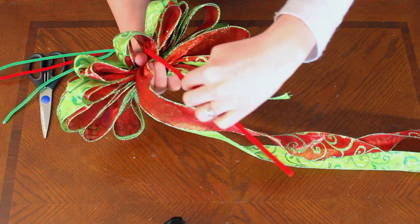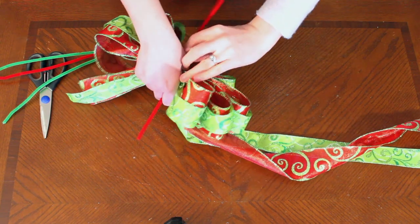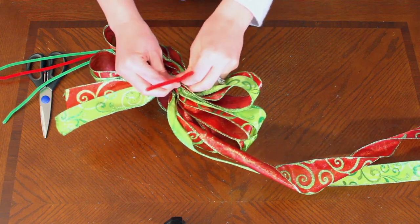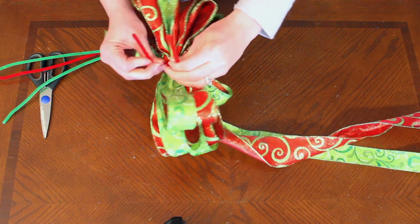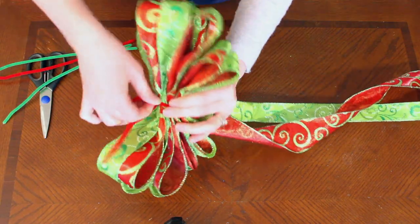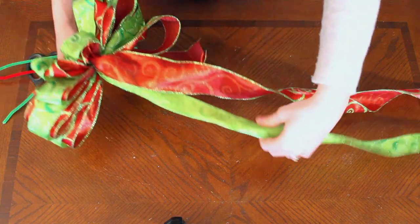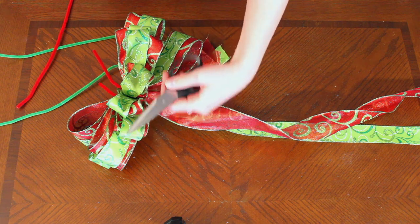Now take your coordinating chenille stem and poke it through that center hole. Hold it with your thumb, turn it over, and you're just going to tighten this on the back. Try and get this as tight as possible — this will keep the ribbons from shimmying away from you. This chenille stem not only holds the ribbon in place, but it makes a great mounting point to attach your bow to other projects, whether that's a wreath or a package.